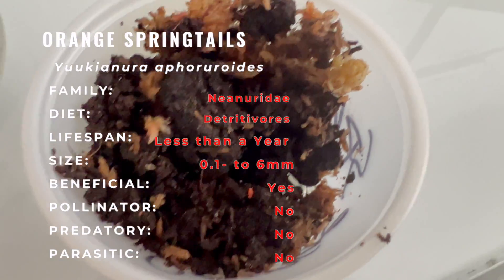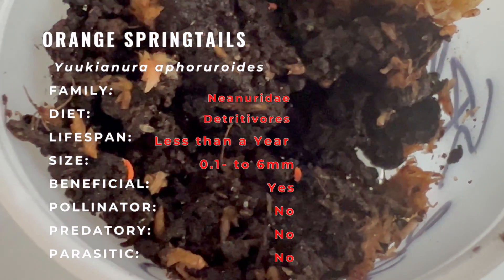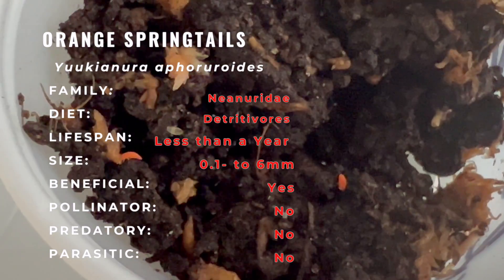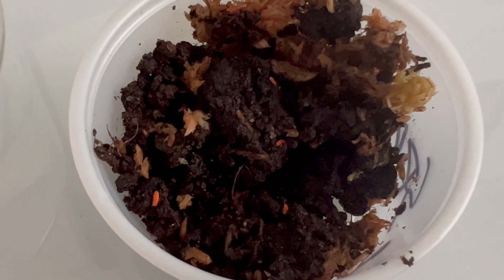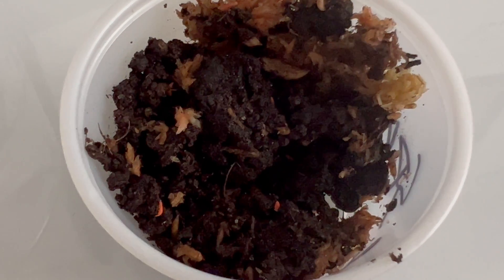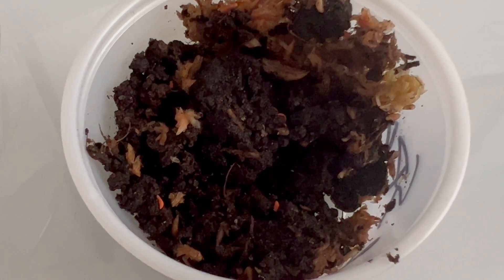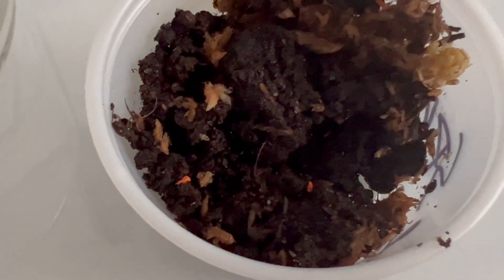Temperature control is equally vital. Keeping the terrarium within a stable temperature range, typically between 70–75°F, ensures their comfort and well-being. Feeding these springtails is relatively simple, as they feed on decaying plant matter and organic debris present in the terrarium. Their role as decomposers helps break down detritus, contributing to a healthy terrarium ecosystem.